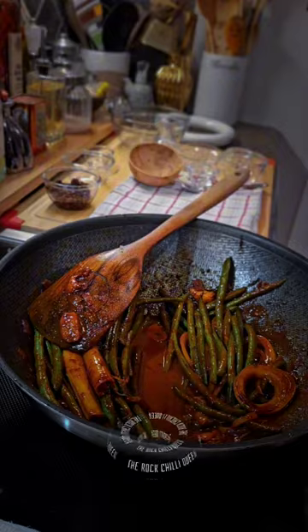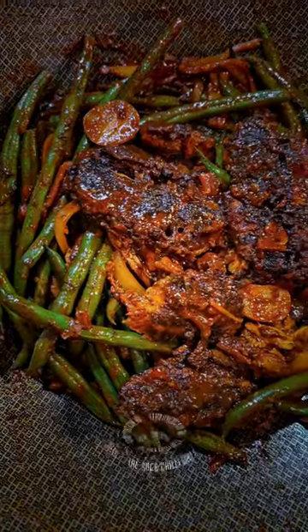And of course, the rest of the ingredients — full recipe is in the caption. Now you can see the verdict from my reaction. Okay, bye!